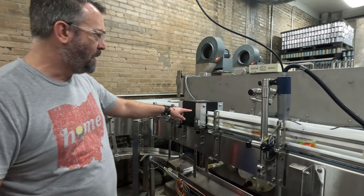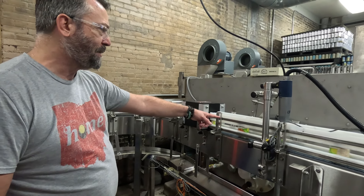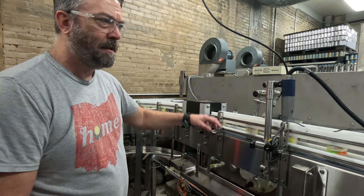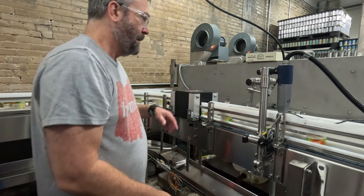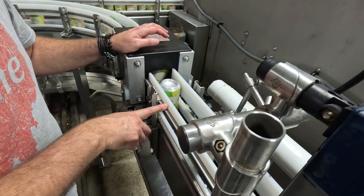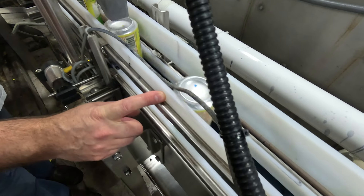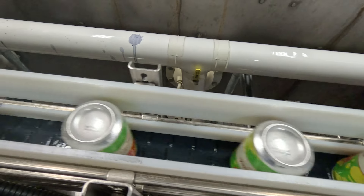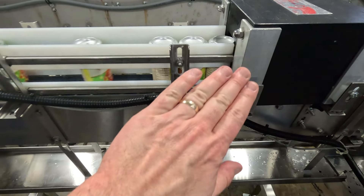Over here is an inverter block. We're taking the cans and turning them upside down. There's a little air knife here to take the condensation off the bottom of the can, and then we print on it. On this side you can see the cans are blank coming in, and then coming out here you can see it's got the date and timestamp on it. Then the can reverts back onto its face.